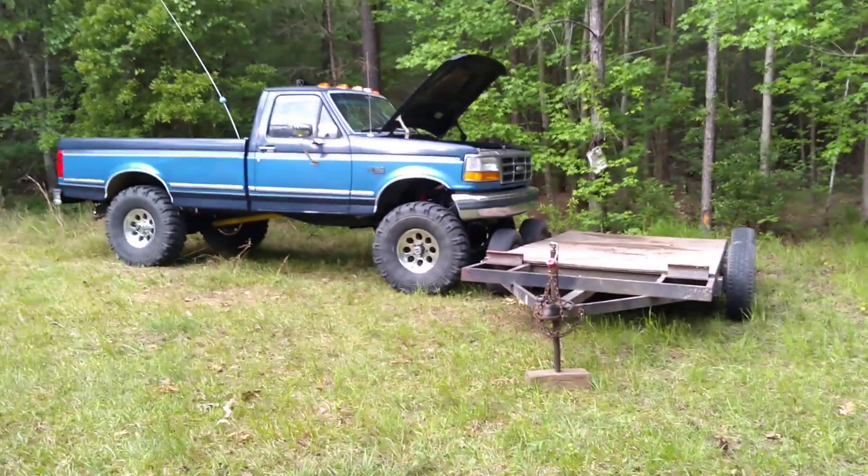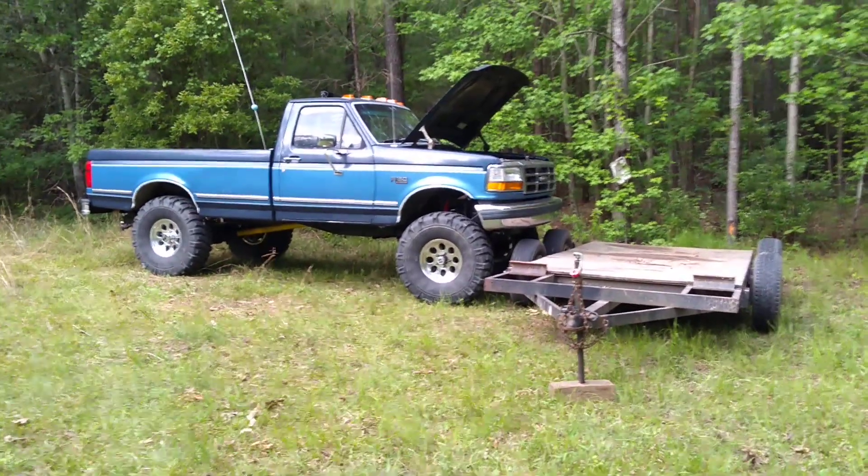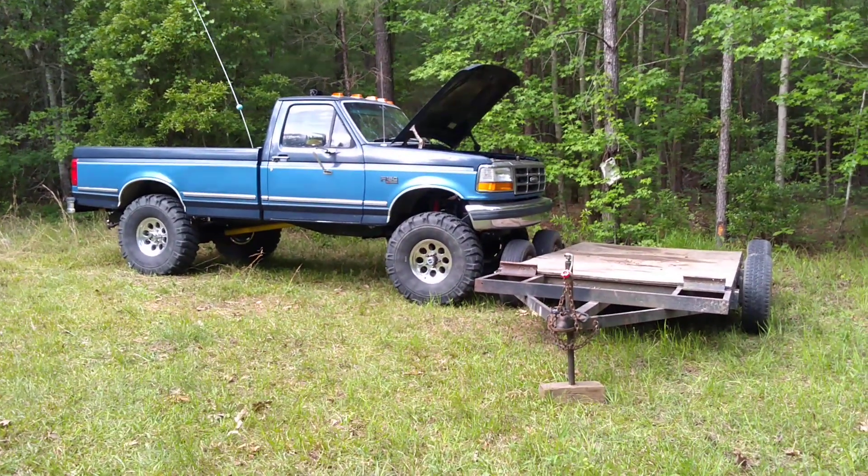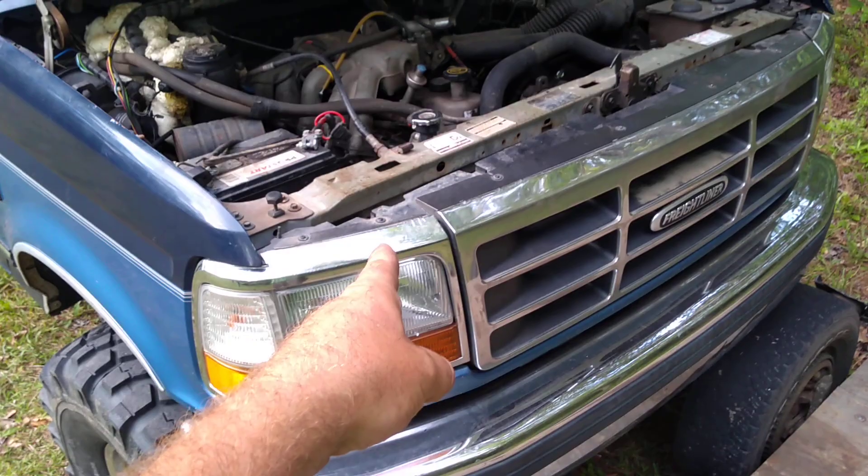So in a combination of me being fat, lazy as fuck, and this thing being ridiculously huge, this is how I gotta work on it now. But don't worry, it's not a Chevy, so I don't have to do it often.